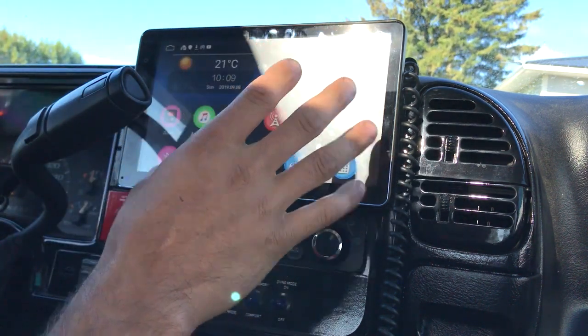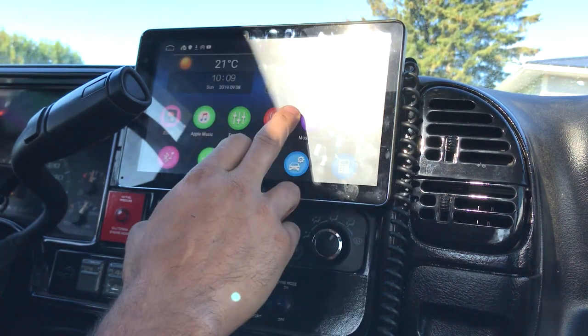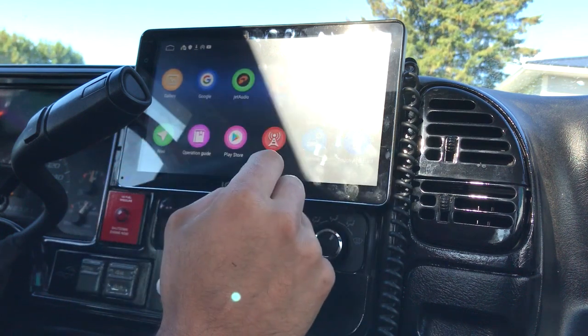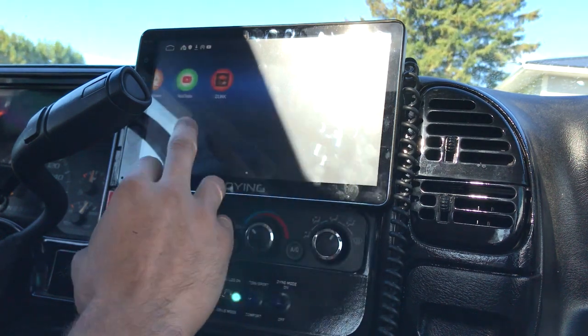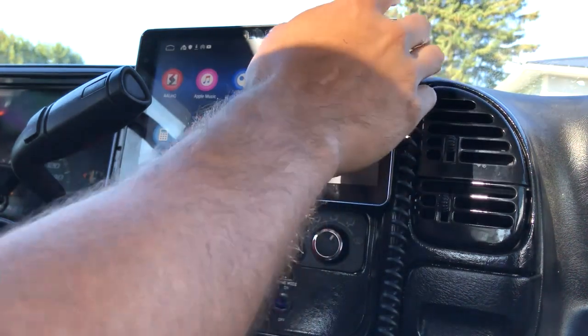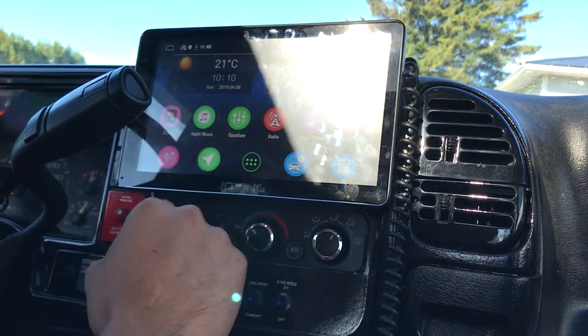Back to the head unit — other than that little connectivity issue, it doesn't really have any more flaws. It's been great. They had a firmware update that you had to do, so anybody out there having a little bit of issues or bugs with it, get the firmware update and you'll be good to go.